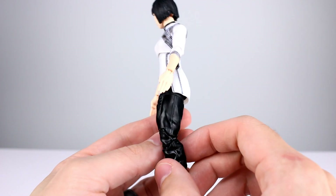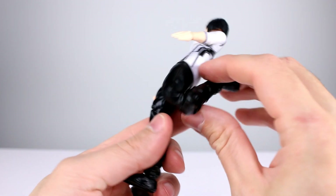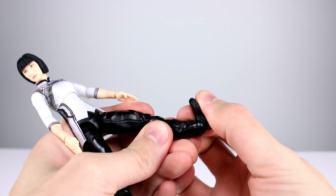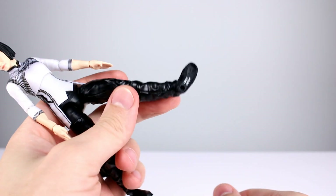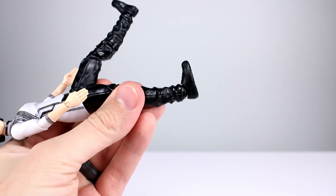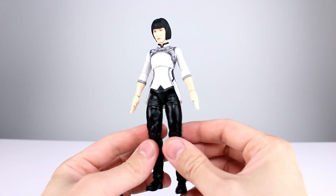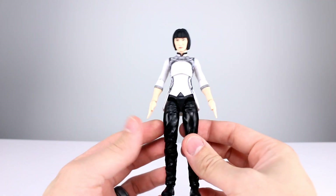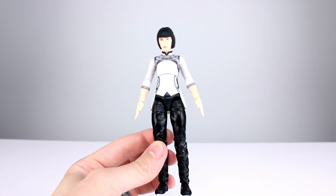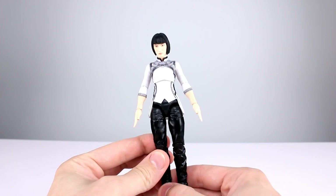Something seems different about the last few Marvel Legends — especially some of the movie ones — they're very loose in the hips. For the double jointed knee, you get basically full 180, though it's a little blocky and cumbersome. For the ankles, you get good backward and forward range, but the ankle rocker is at a severe angle, very loose, and the foot doesn't really fit on the leg properly. So articulation on this figure gets a seven out of ten — the hips aren't great but other things are decent enough, nothing impressive and nothing too terrible.